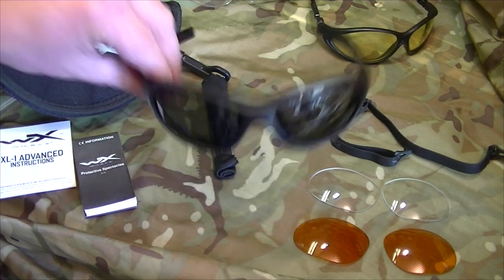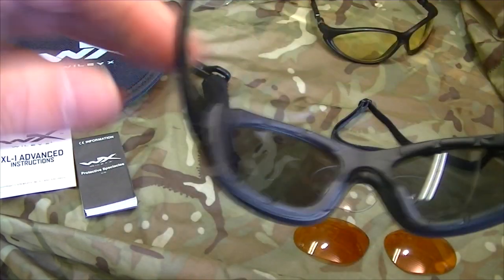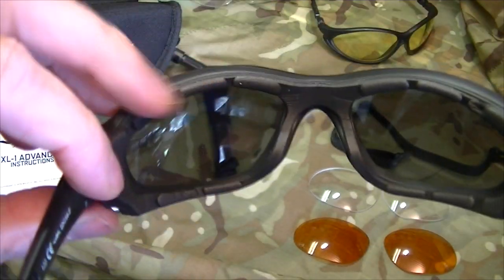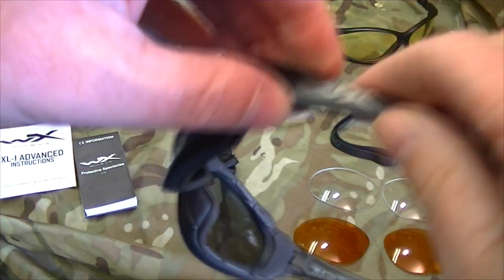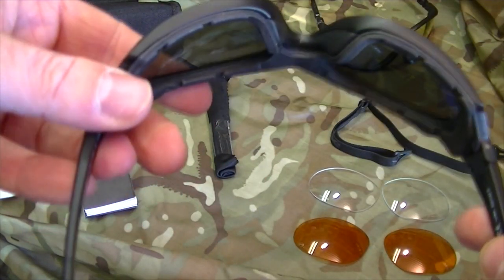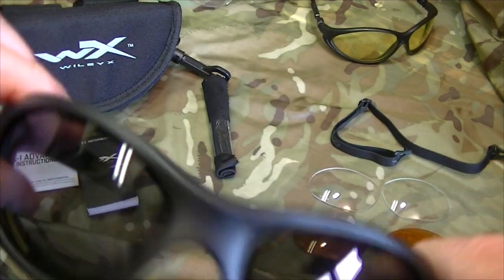What you've probably noticed about these is that they have a gasket, and all of that can be removed quite easily. The reason the gasket is on there is to add some degree of protection from wind, sun glare, dust, and projectiles.